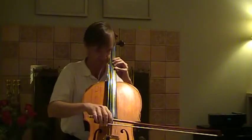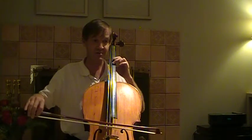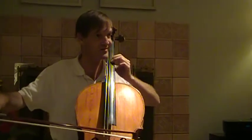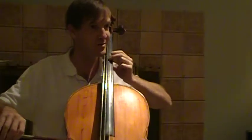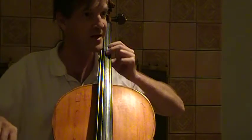No vibrato. Little vibrato. Get faster. Faster. Wider. And then back down.